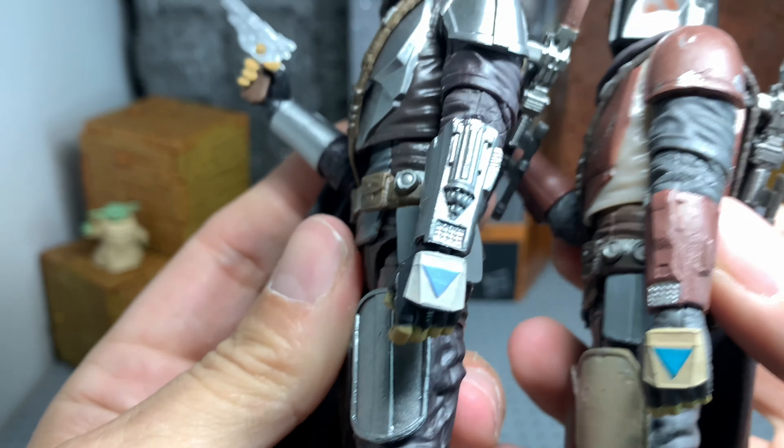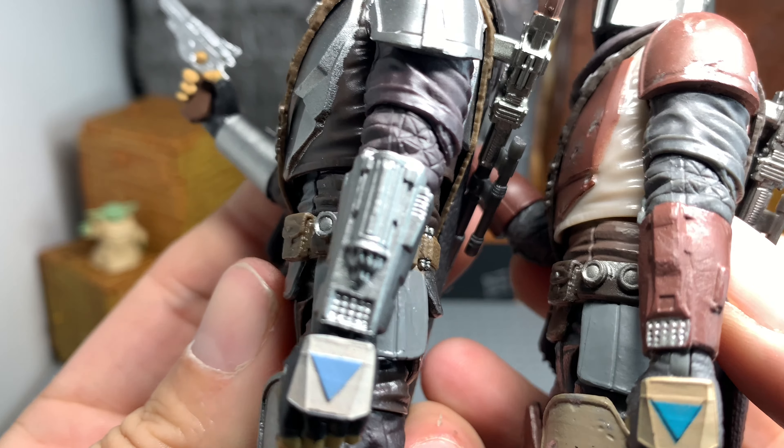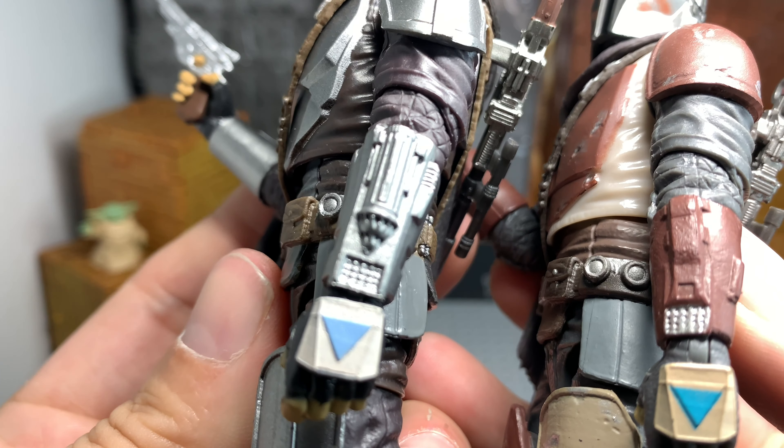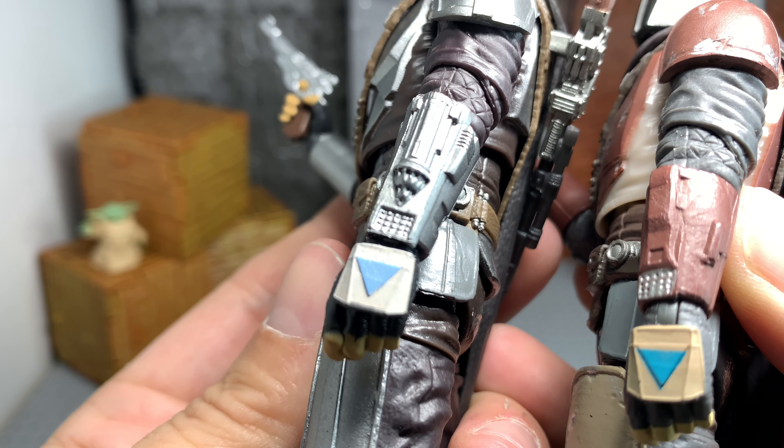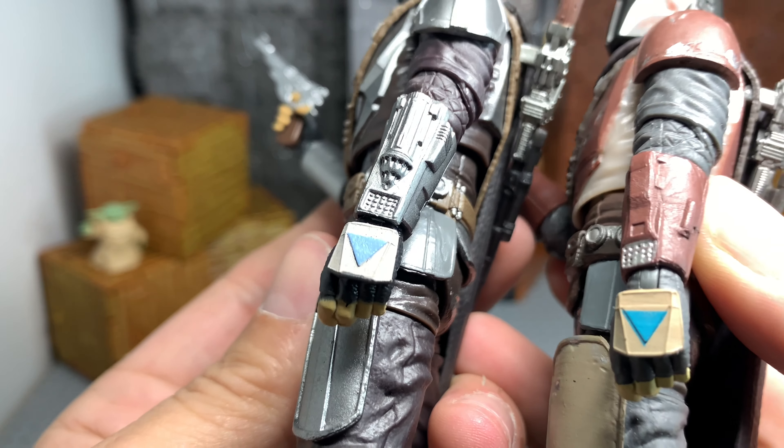I'm having a hard time getting this in there. The left arm's a little different — I think that's because he's got those whistling birds, or whatever they're called.